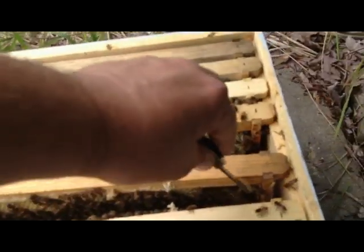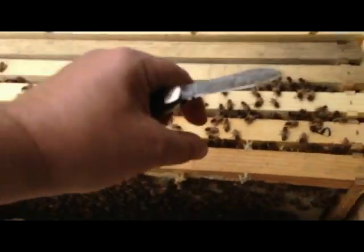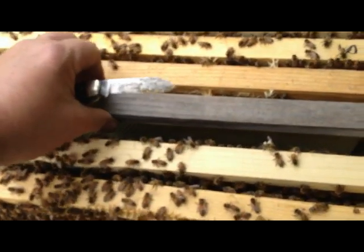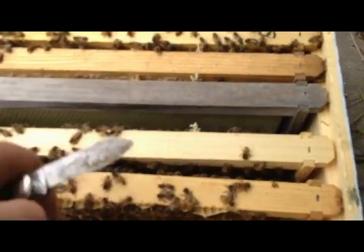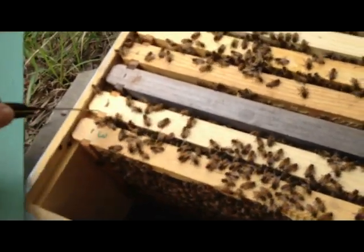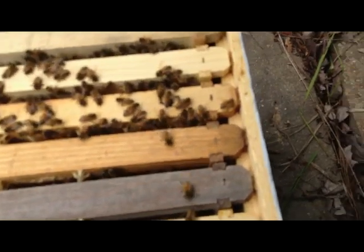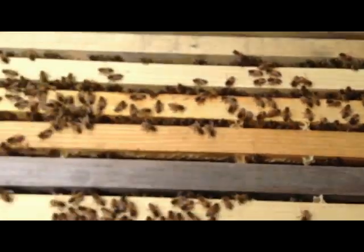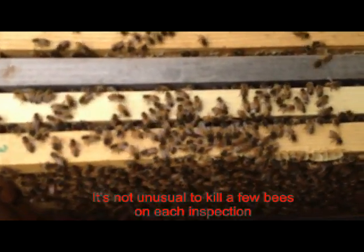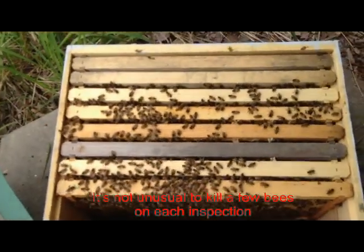I'm going to push these two main frames of brood back together and put this new empty frame right next to them. You gotta watch when you slide these things together — there are bees running between these frames — so unless you're a commercial beekeeper just in it for the volume, you gotta kind of be careful when you slide them together. You lose a few that way. That'll give them something to work on for a few days. They'll be ready for another box pretty soon.